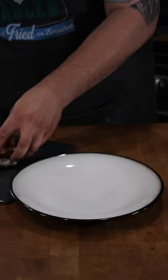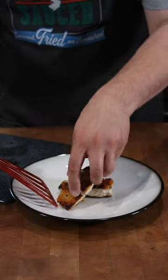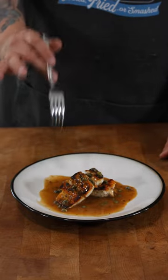Now it's time to plate. Striped bass piccata.